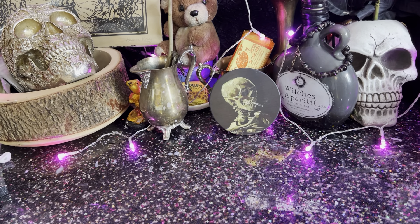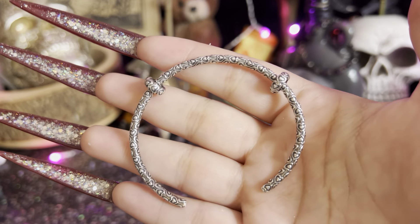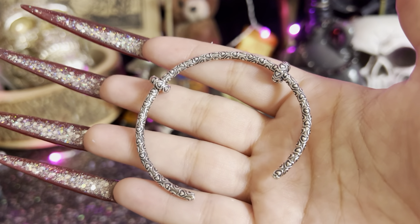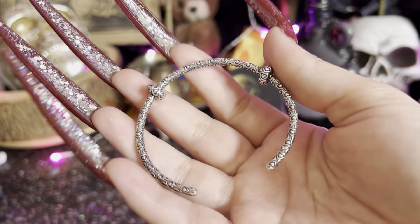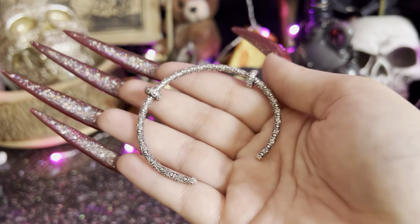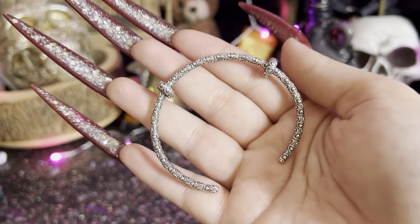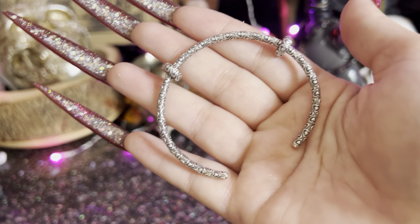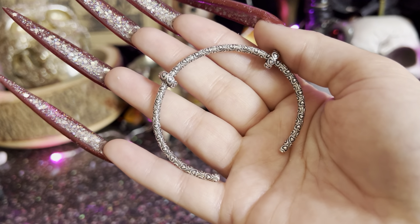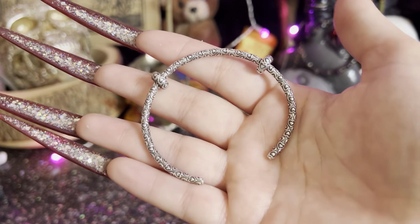I'm going to get into the pros and the cons. We all know this bracelet — this open bangle. Y'all have probably seen this beautiful heart bangle online. It comes in like sunflowers and other stuff. I don't know if this is Elf Beads or another company. I bought this because I kept seeing it online — it's really, really cute. And it comes with the spacers and stuff. But this isn't cheap. Just this by itself, it ain't cheap.